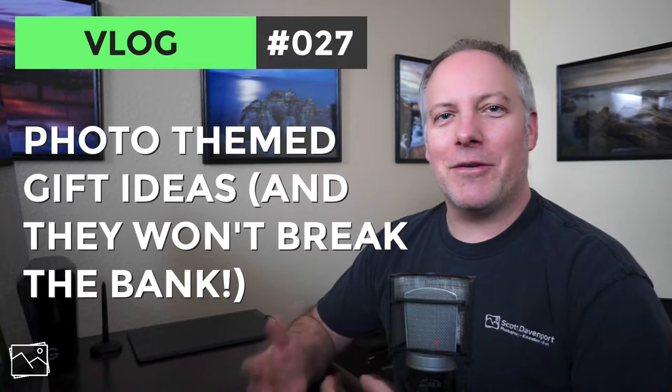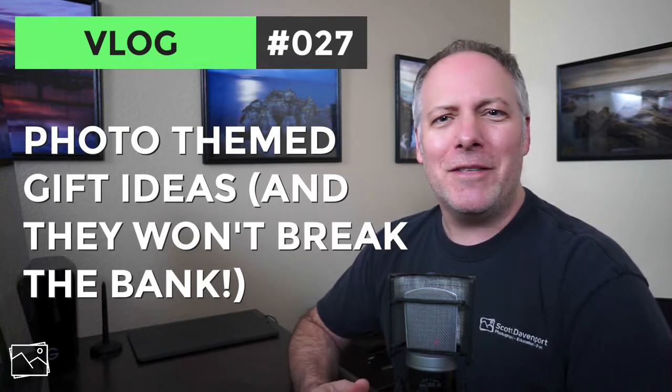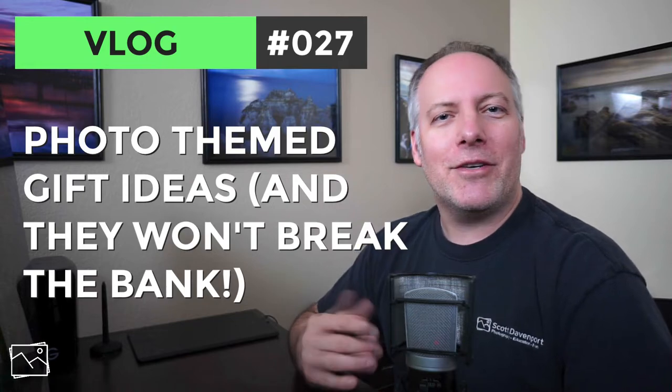Hi gang, Scott Davenport here. Well, it's December, the holiday season's upon us, and it's that time of year we start thinking about giving gifts to others, maybe gifting something to ourselves. For the photographer crowd, I wanted to share three ideas for you. These are really low price point things that I use in my photography all the time — mainstays of my kit. I've got the links to all the products below. Let's get into them.